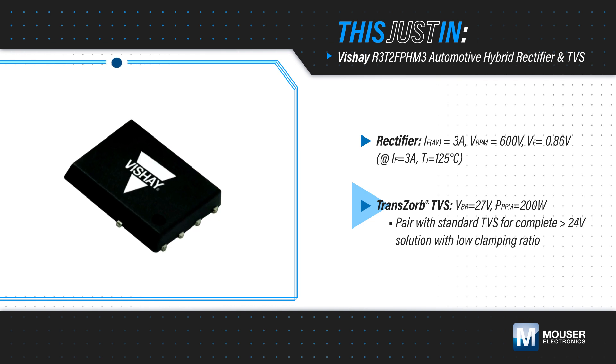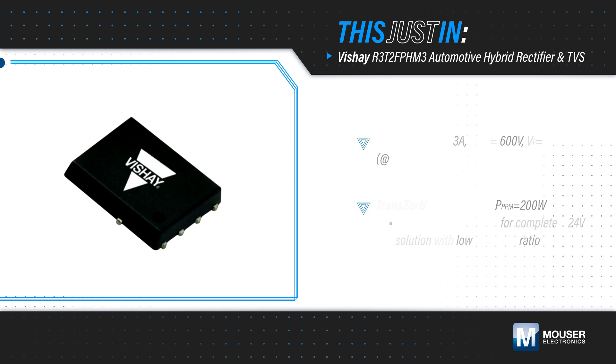When paired with a standard TVS, the R3-T2-FPH-M3 offers a complete greater than 24V solution with a low clamping ratio.